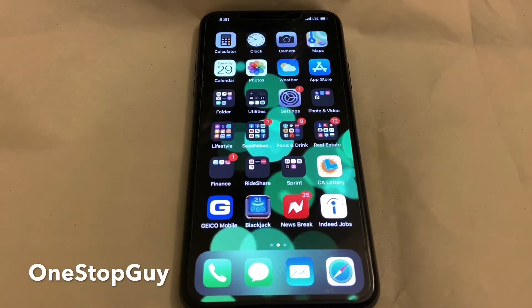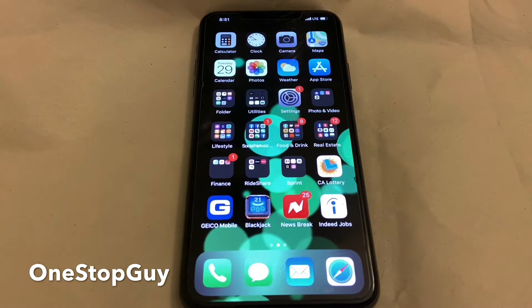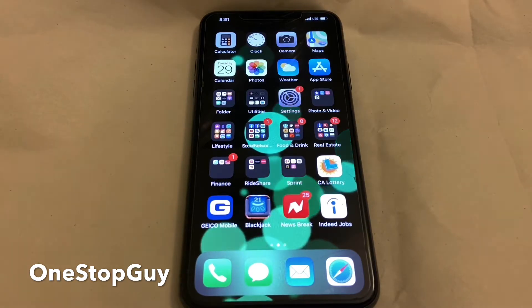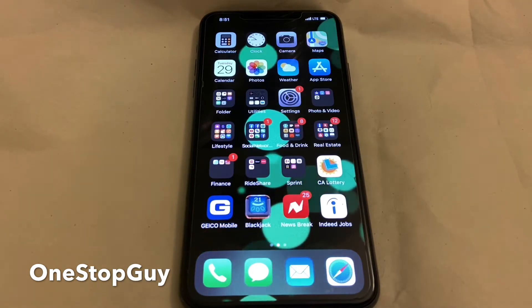Hey everyone, this is OneStopGuy. How's everyone doing today? Hoping you guys are all having a great day today. Today I'm going to show you guys how to do a soft reset on your iPhone 11, 11 Pro, and iPhone 11 Pro Max.